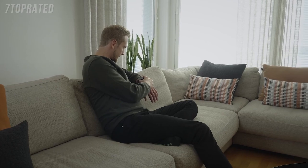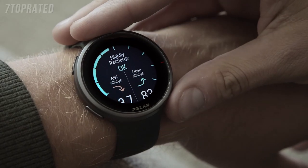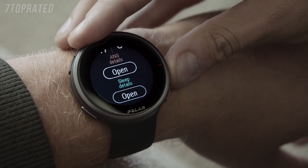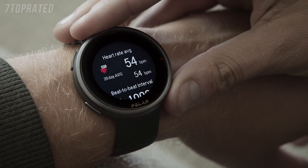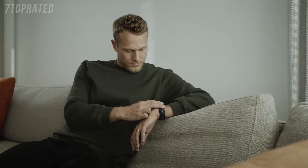Nightly Recharge is an overnight recovery measurement, which offers an easy and simple way to see how your body recovers from training and stress. Tap ANS or Sleep Charge to get a detailed breakdown of your sleep and recovery. In addition, Nightly Recharge helps you to learn how to improve your nighttime recovery.